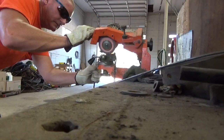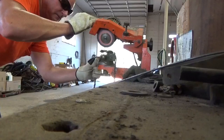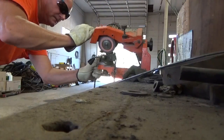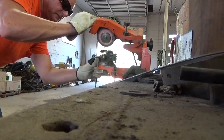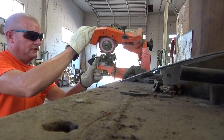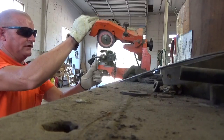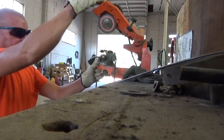We usually only sharpen these chains about two or three times, no more than that. Before we run them in — just sharpen two or three times and then chunk them. We'll go to another one and keep right on getting after it. It ain't worth trying to run them all the way down because they usually end up breaking before they're worn out.